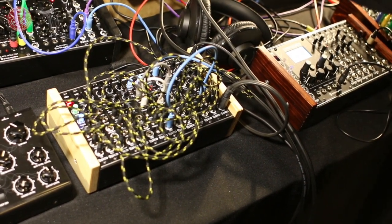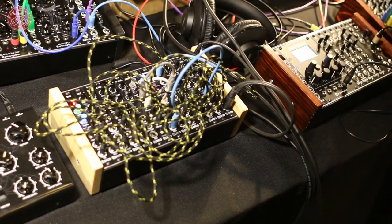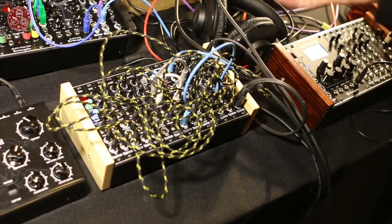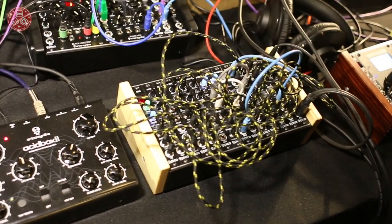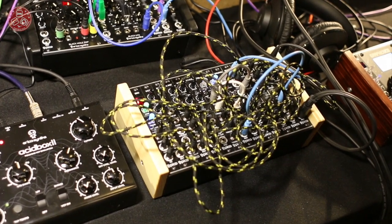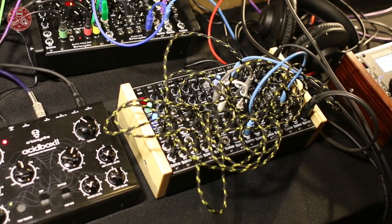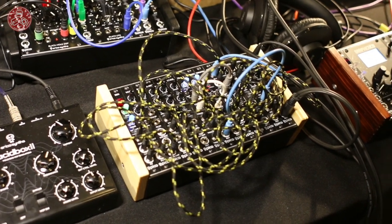Each sample can have its resolution, decay time, and level adjusted. Each drum module has 2 drums inside. So Raivo is now setting up a small modular performance exclusively on this small groovebox.